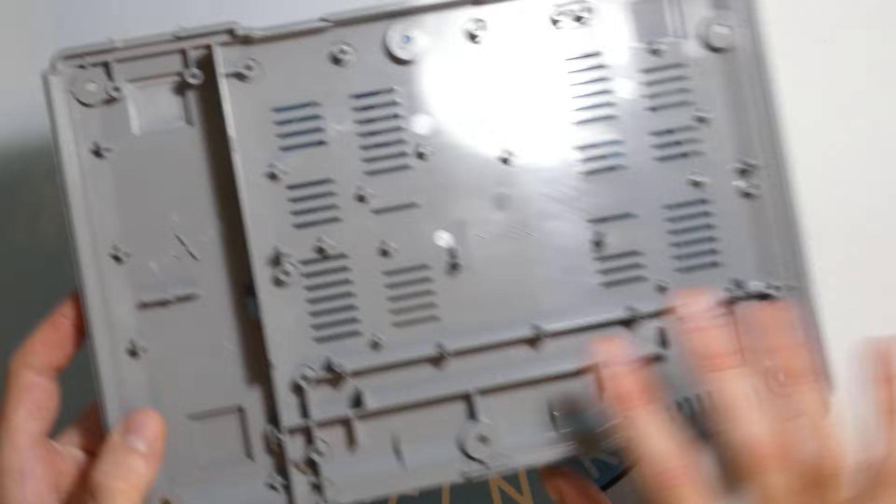The last thing inside the PlayStation case is just a couple of little metal stamp sheets that hold some of the components in place. Looking clean. And obviously the bottom of the PlayStation shell — just nice, gray, clean plastic.